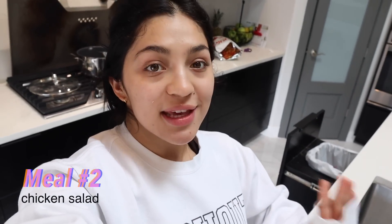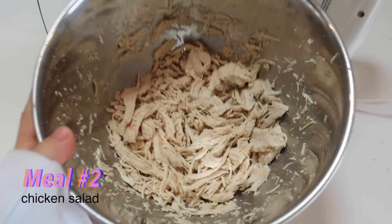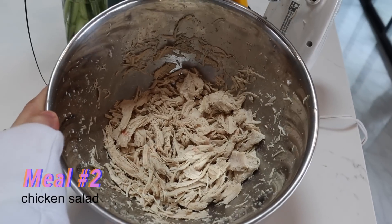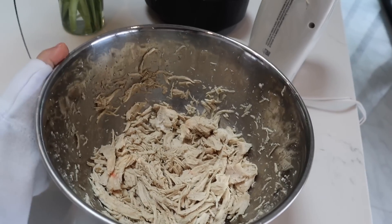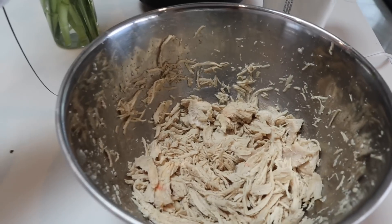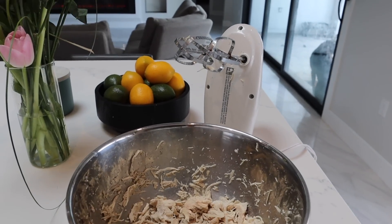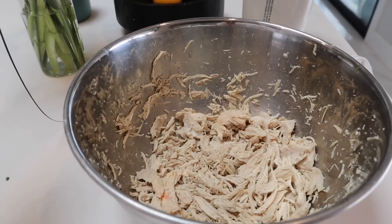Hi guys. So for meal number two, we are going to be making chicken salad. First things first is boil your chicken. I boiled mine for about 45 minutes. Once your chicken is boiled, you can put it in a bowl and shred your chicken. I use a cake mixer to shred the chicken — I just feel like it's easier.